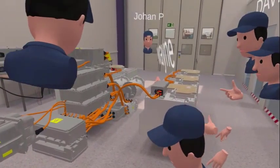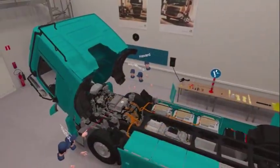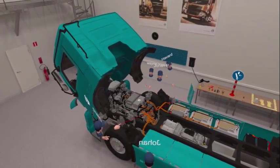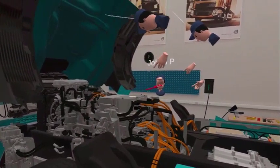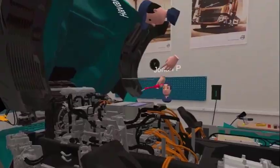To decommission the truck, you have to remove the cover here. Somebody grab the big red screwdriver with a socket, and then you can take the screws off the junction box. This is the junction box where we measure the voltage before we disconnect the batteries.